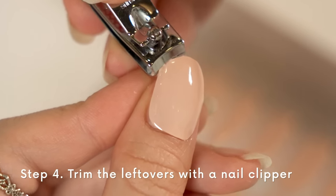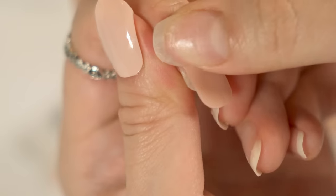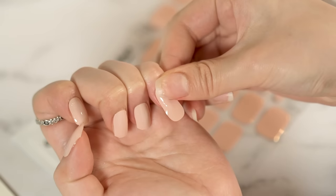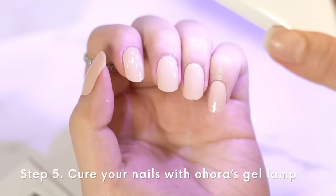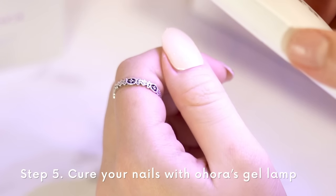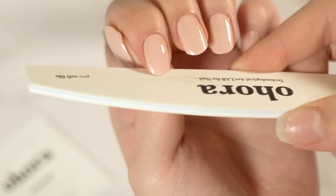Trim the leftovers with a nail clipper and follow the same steps with your other nails. After, cure your nails with Ahura's gel lamp. This will fully cure your nails and make them hard and sturdy. Use a nail file for final touches.